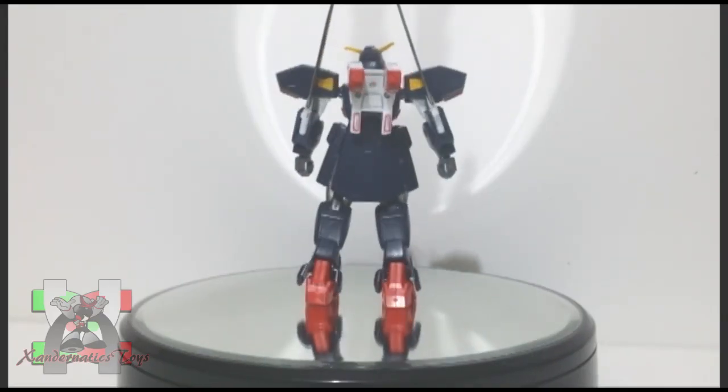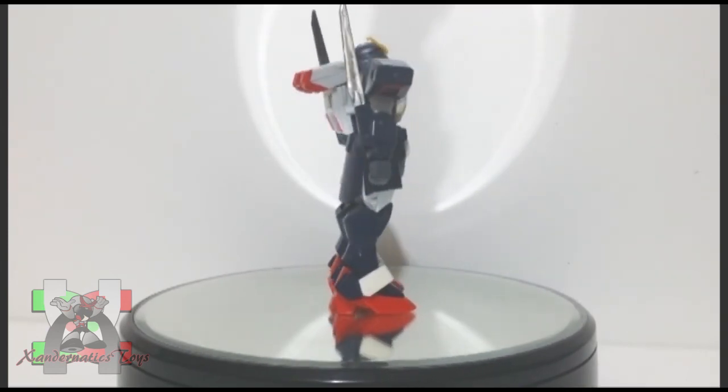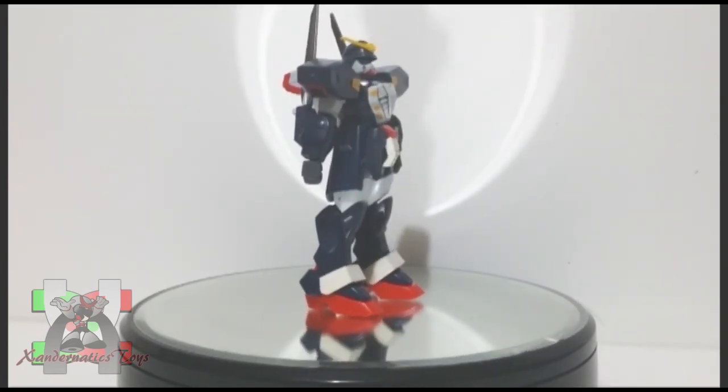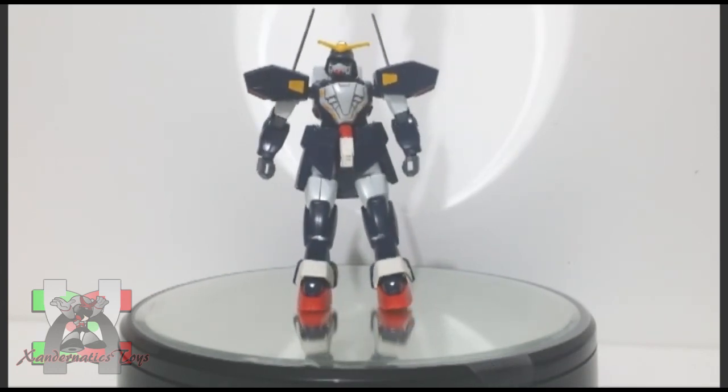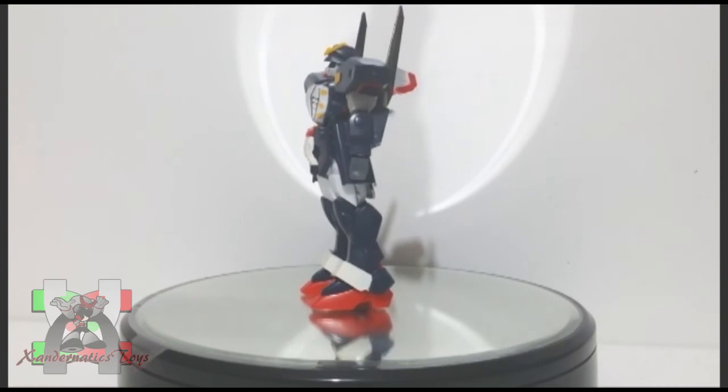This kit was one of the classic toys that will always hold a special place in my heart. They are not that great, but the nostalgia gives me the reason to still collect them even with new Gunpla models out there. This is my personal review, my own point of view, and see you next time for more!